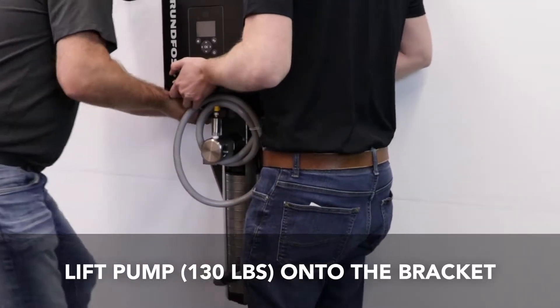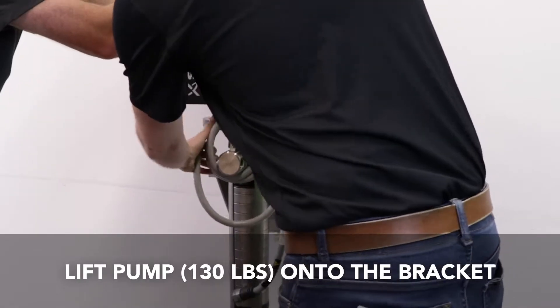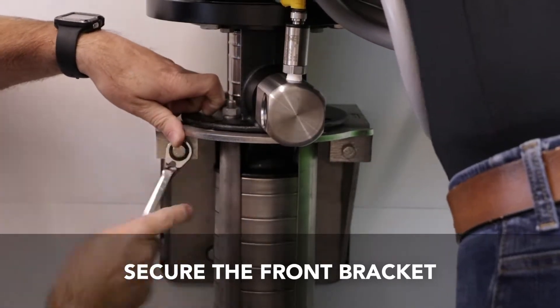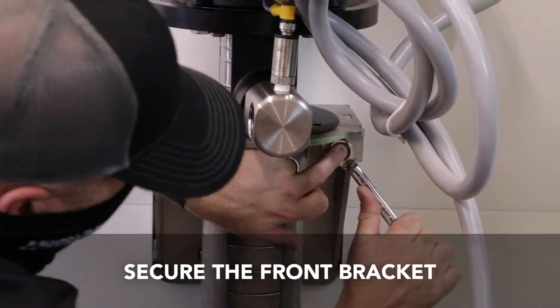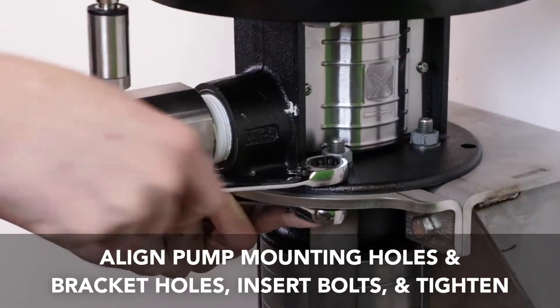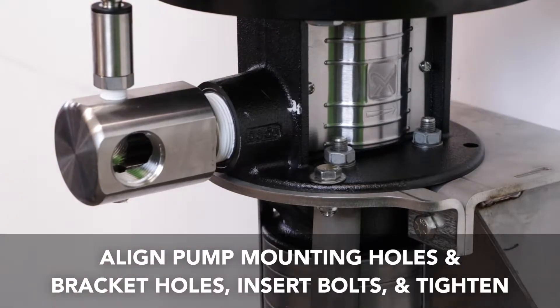Lift the pump onto the bracket. Please be aware that this pump is 130 pounds. Secure the front bracket with two bolts provided. Note the wall mount bracket has been tapped and threaded so the nuts are not needed. Align the pump mounting holes with the pre-drilled holes in the mounting bracket. Insert the four bolts through the holes and use the locking nuts to tighten.